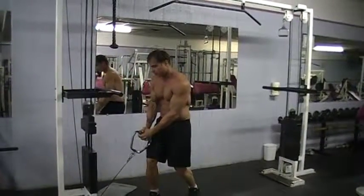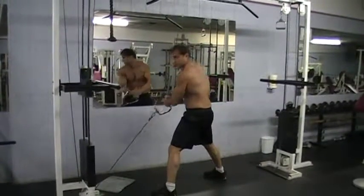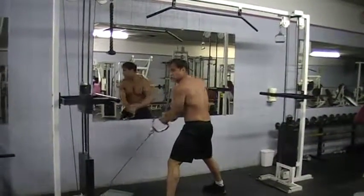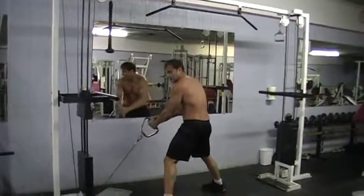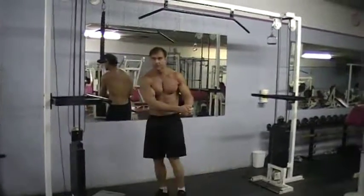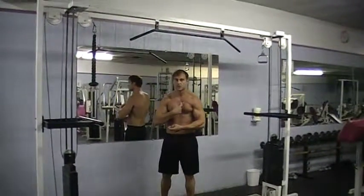Then you're going to spin around and do the other side. Try to complete this exercise right in a row. If you have to rest, just rest momentarily for about 10 seconds. Before you know it, you'll be able to do all these exercises without stopping. Remember, this works the lat as well — the back. I'm not just pulling it; I'm making all the muscles work with each rep. That's very important. It also involves the chest as well.